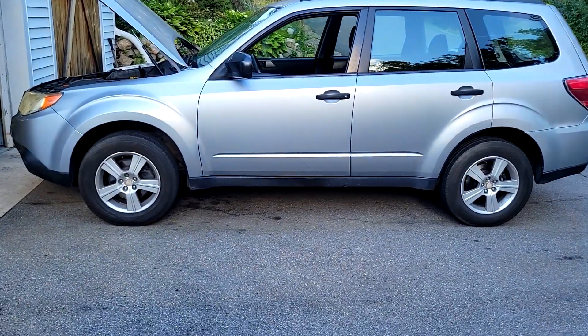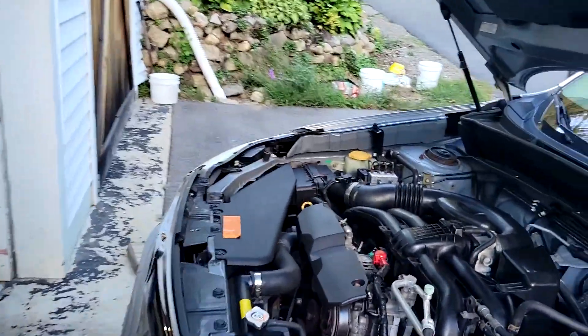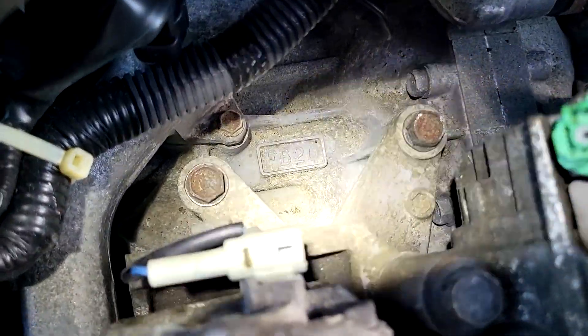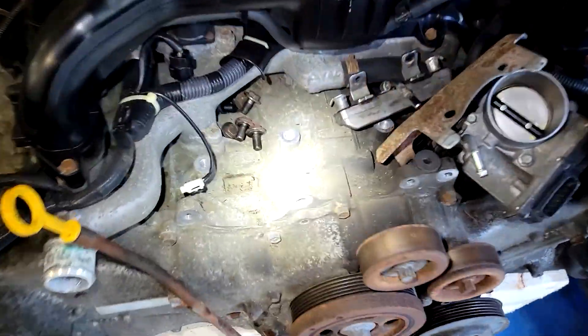We're back with our 2012 Forester and the FB20 is now installed. You can see down there, it's the FB20, and this is the old engine that I pulled out of it — the FB25.